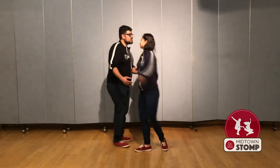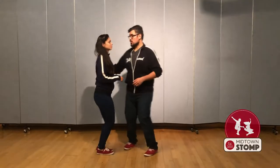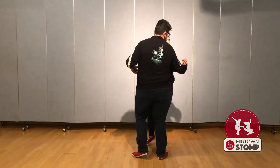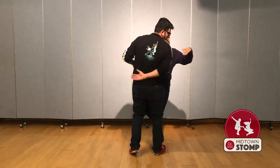We're starting off the same, just as before. We have rock, step, trip, pull step. We're going to start off like the circle on five — but instead of stopping the follow with our forearm here, we're going to move our arm out of the way.